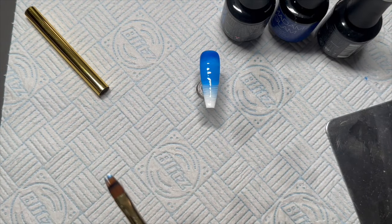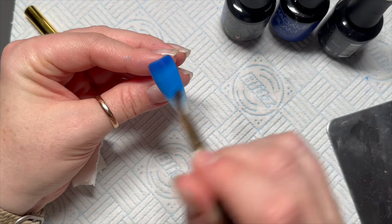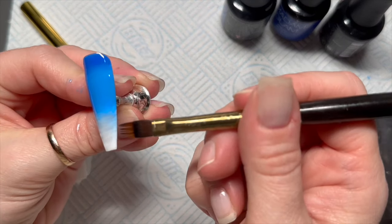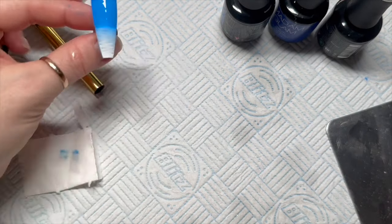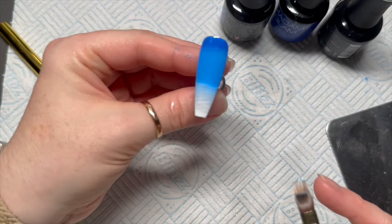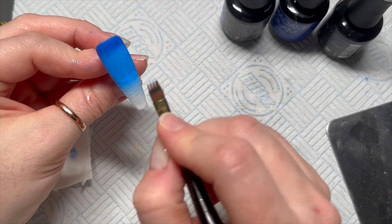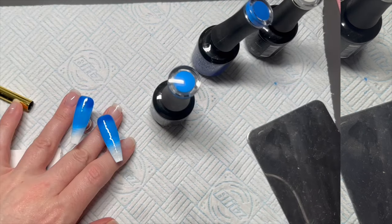I'm not too fussed on this set whether the blend is perfect or not. I kind of want a little bit of lines because to me it looks like the sky meets the snow. But if you want it perfect, just keep flicking the brush backwards and forwards until you're happy with the blend. Honestly, if you want it to be perfect, use a sponge because that method is so much easier for a perfect ombre.